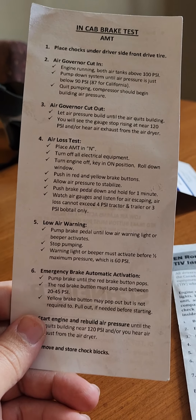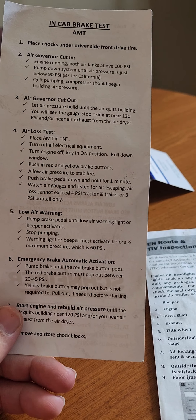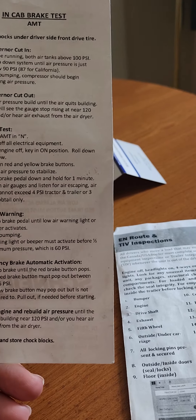One is hazmat, that lets you haul up to 1,000 pounds of hazmat material. That is not on your license — that is with the company. On the hazmat, you have to pass that. On the DOT questions, I believe it was 35 questions, and you have to pass that. There are three tests total.